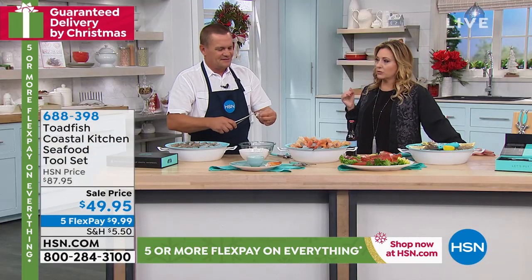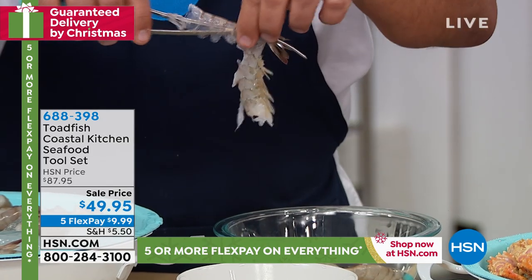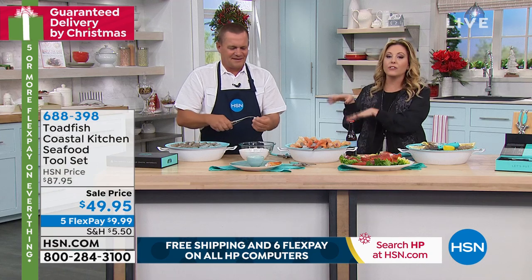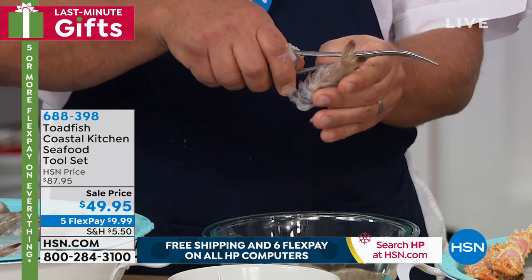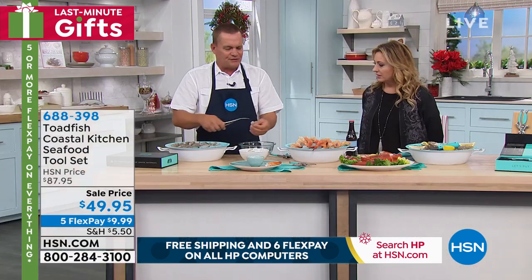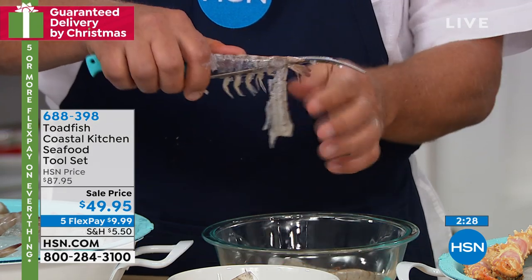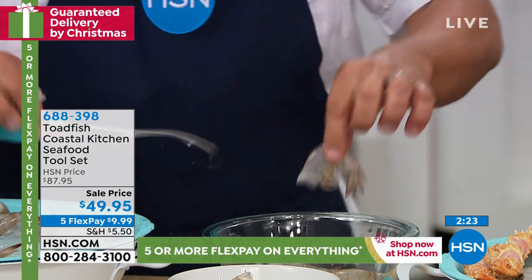Cooking shrimp takes about two seconds — whether you steam it or sauté it with butter and garlic, it turns pink so quickly. The prep work is what's difficult and takes the time. My buddy Casey can do like 50 shrimp in about five minutes — that's how quick and easy it is. If you've ever sat at your kitchen sink deveining shrimp with a fillet knife or paring knife, this takes all the work out of your shrimp preparation. The whole shell comes right off.